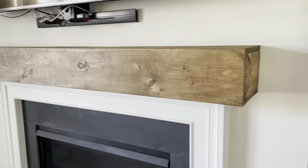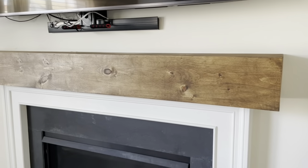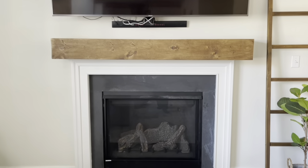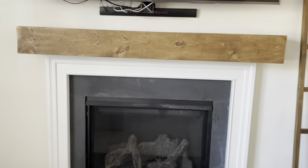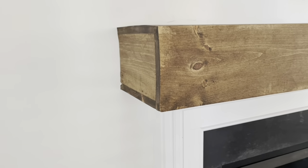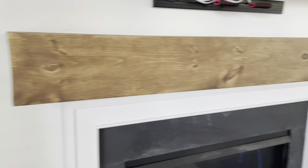At first I wasn't too sure — it looked a little bit too bulky for my taste — but it grew on me. I really like how it came out. It ties everything together and makes the fireplace look a lot different. In a few months if we change our minds we can always remove the cover and do something different.